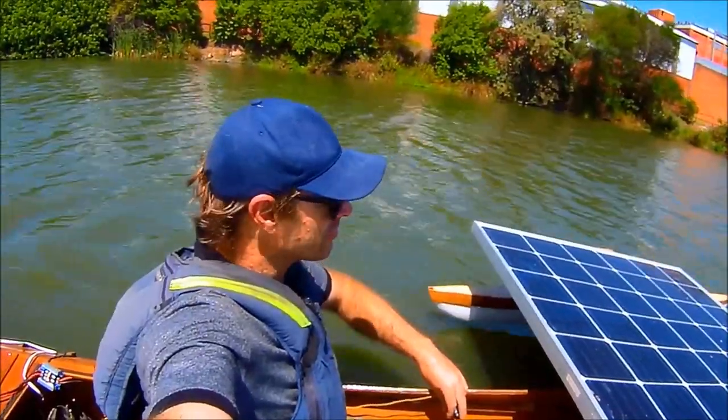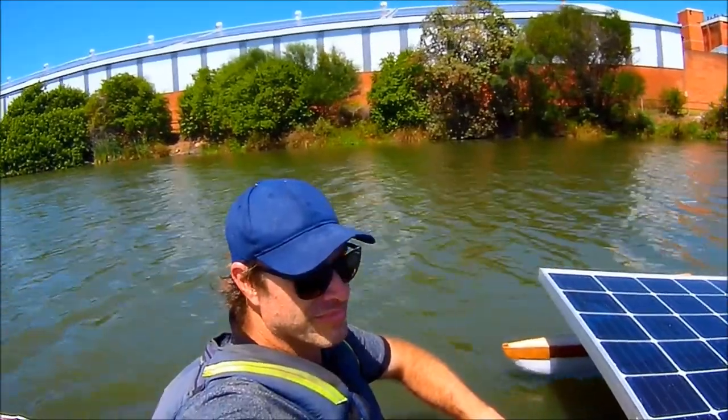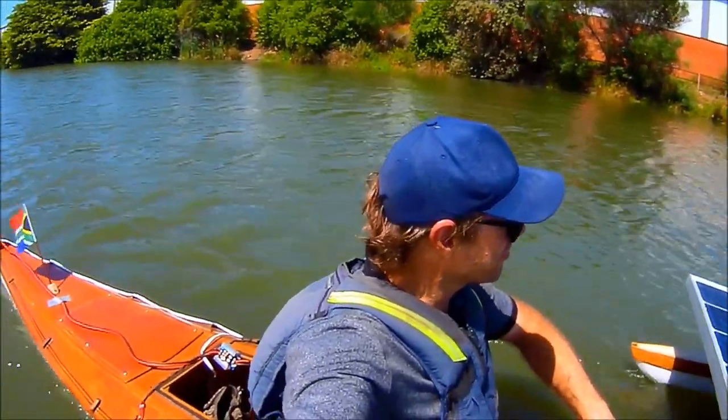Although the motor is nowhere near as quiet as a brushed trolling motor, it is definitely much more tolerable, and I'm still doing very good speed.